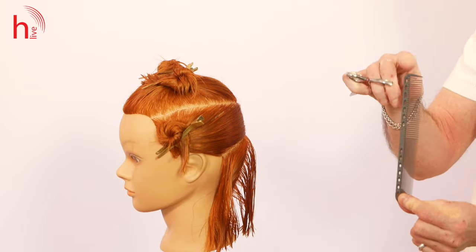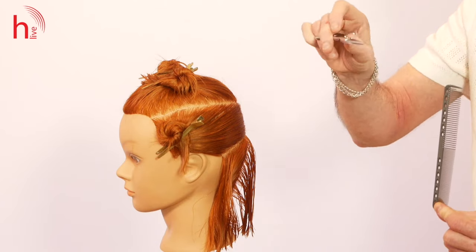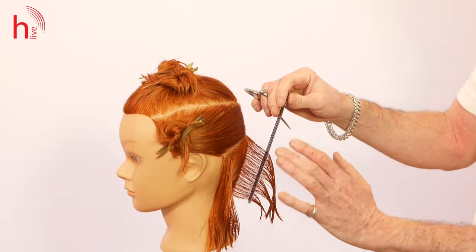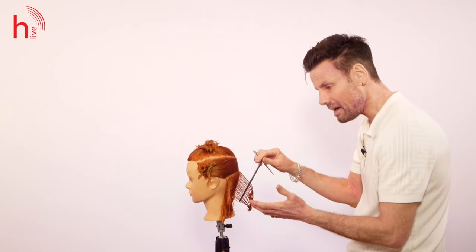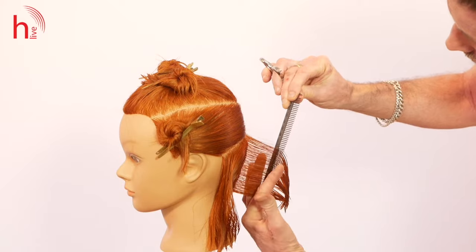I'm using the fine end of my tooth comb — my shorter cutting comb — and I'm going to be using my five and a half inch scissors. These are my Akito blades. I find these really nice to use for shorter lengths of hair; it gives me a little bit more flexibility to move around the hair and create more refined angles.